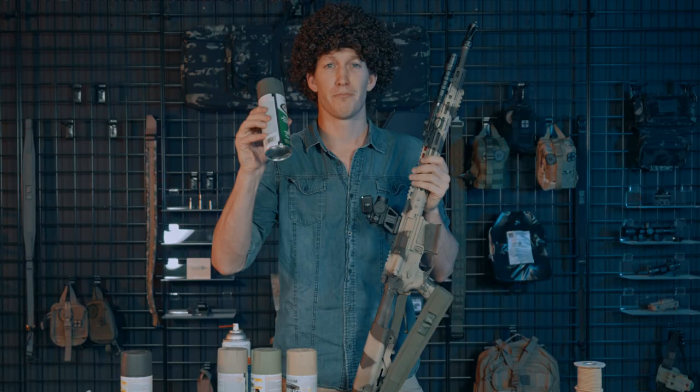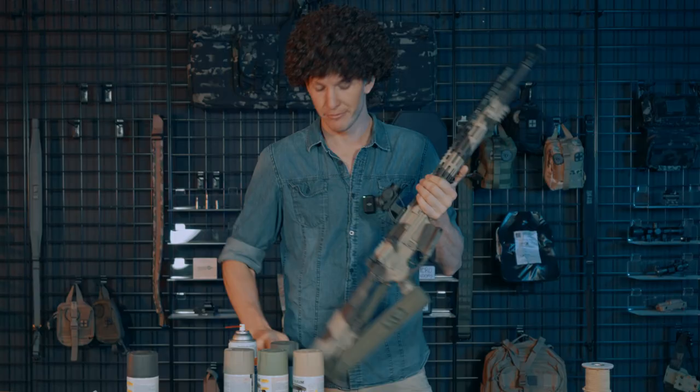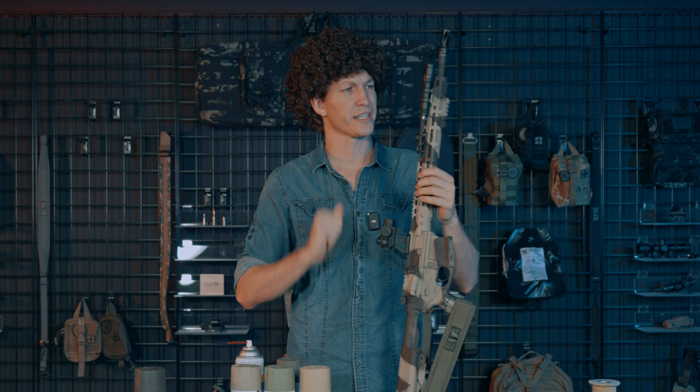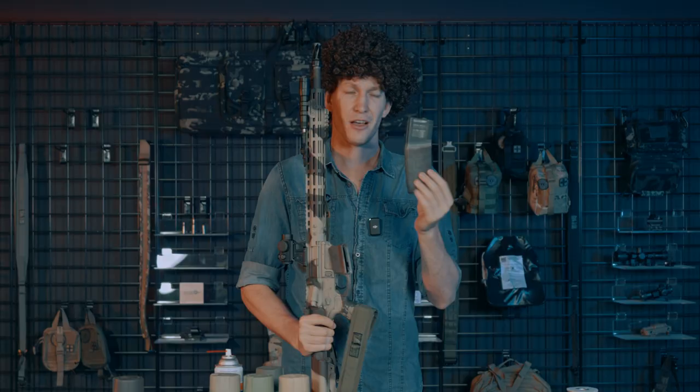A couple of items you're going to need to break up these lines: paint, obviously. The rifle that you're going to be painting, obviously. Tape, some sort of degreaser to get all those oils and contaminants off the rifle. A rag. Gloves, so you keep your fingerprints off and don't incriminate yourself.